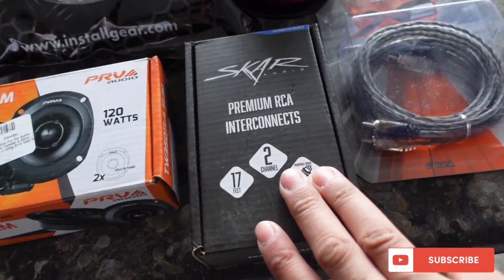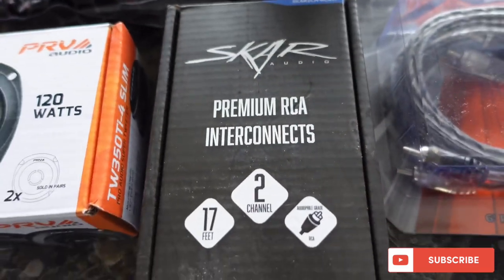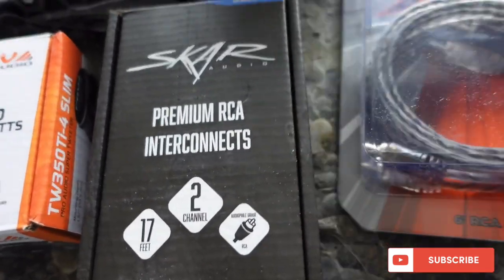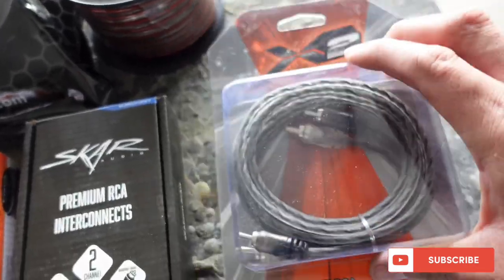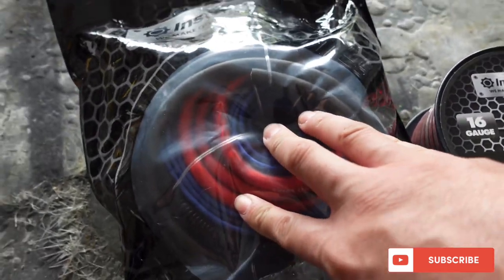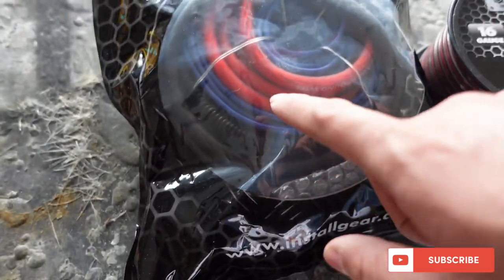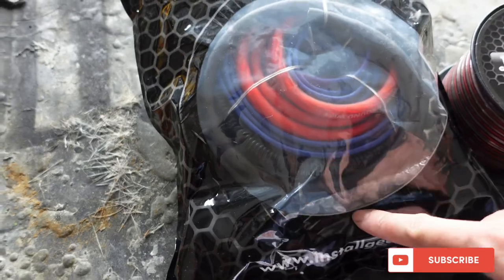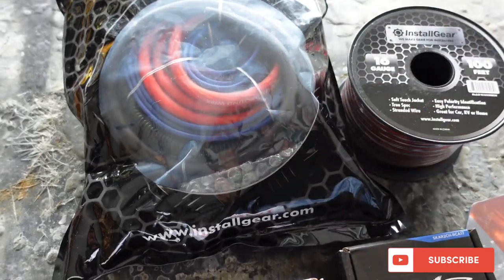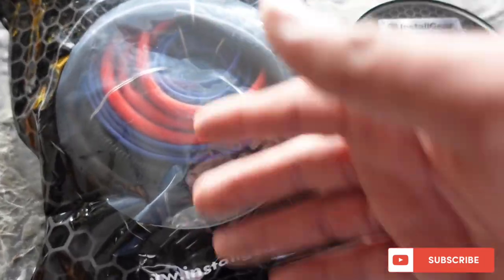We got a 6-foot RCA that's going to be ran from the radio to the EQ - it's a SCAR one. Actually, this is probably the 17-foot one, and this is the 6-foot that we're going to run from the radio to the EQ. Still a good brand, and brand new - that's what you always want. We got a new amp kit. We're going to do a regular 4-gauge amp kit. It comes with all the extra RCAs, remote wire, fuse holder, and all that. It comes with a blade fuse, but I always want to use an ANL fuse. The amp's only like 700-800 watts, so this little 4-gauge is perfect for it.